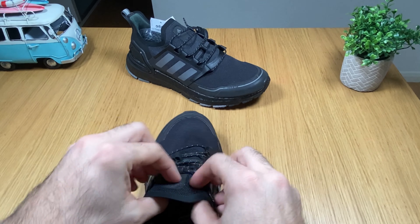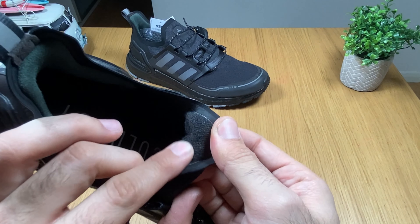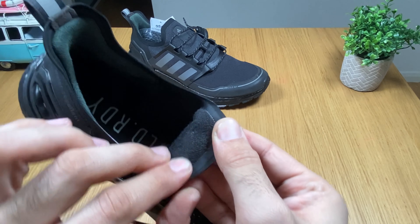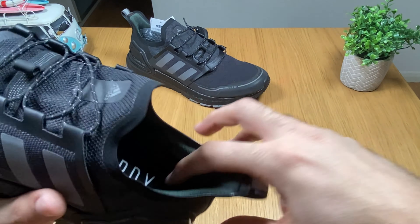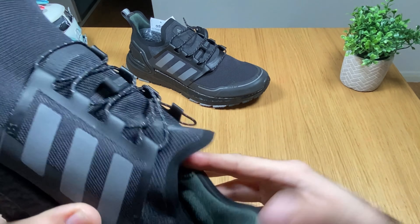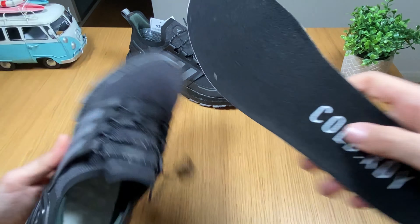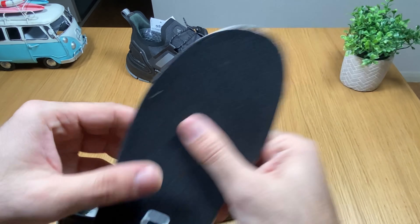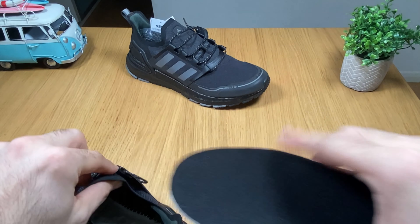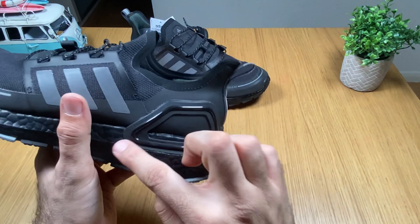Inside, I can feel that it has some — I would say — wool-like material. I'm not sure, but it's going to keep you warm. There's some padding at the back, and it's already in a very nice and cozy feel. Inside, it looks ready to give you some warmth as well. This is the fall and winter version compared to the normal 2020 model.